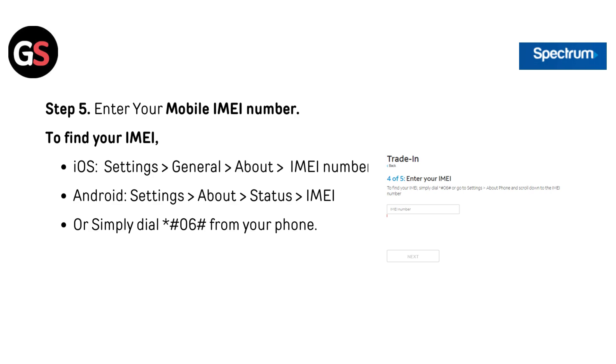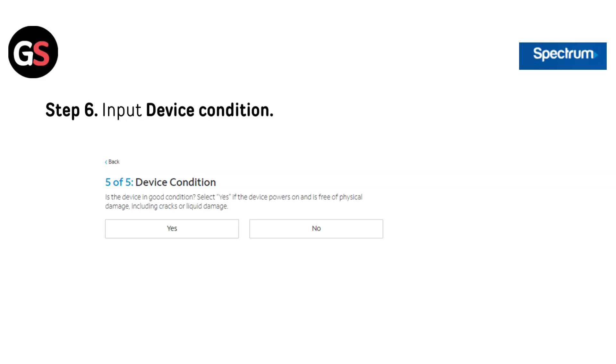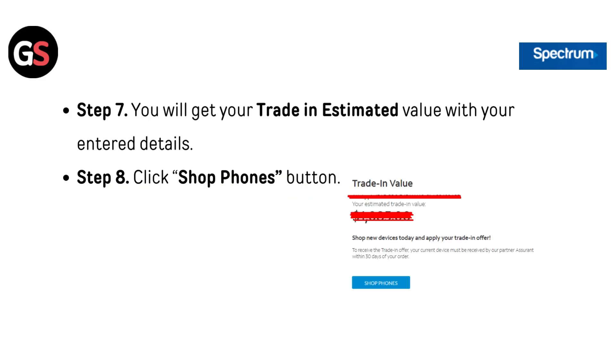For Android, go to Settings, then About, then Status, then IMEI — or simply dial *#06# from your mobile. Step 6: Input Device Condition. Step 7: You will get your trade-in estimated value based on the details you entered.